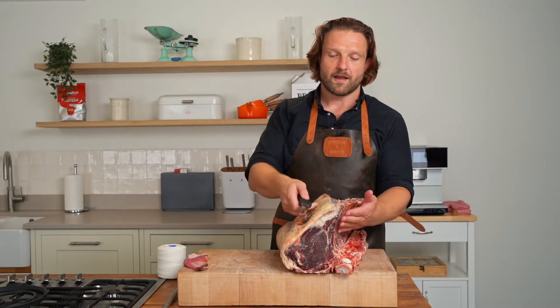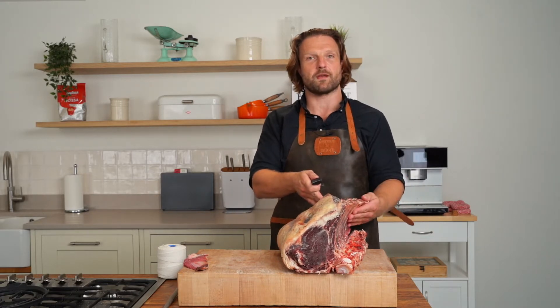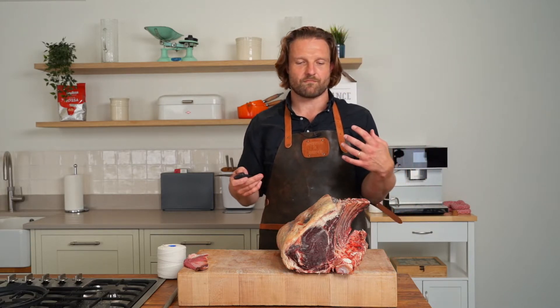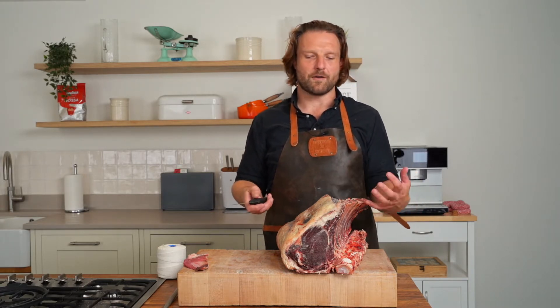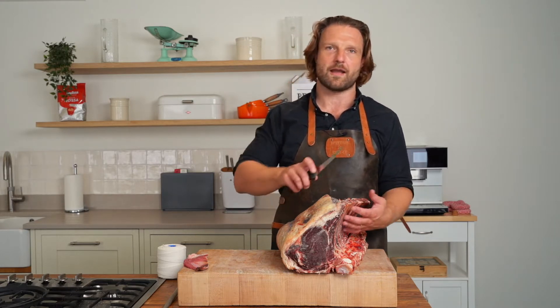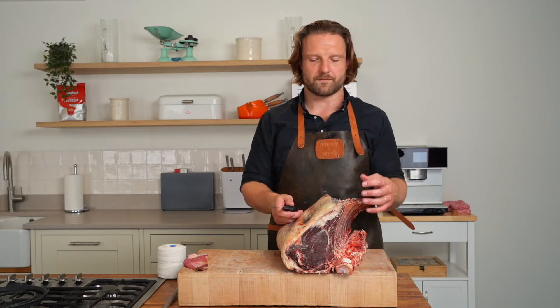So once I've done that, I need to line up and take off some of this cap on the outside to expose the ribs so I can french trim them. French trimming is really all about the aesthetics — it's about the display. It's not adding or taking away anything from the final product. We love it because it looks good, and if you're going to do it you have to do it right and leave nothing on the bone, otherwise you're going to get little burnt bits because it's in the oven for so long.